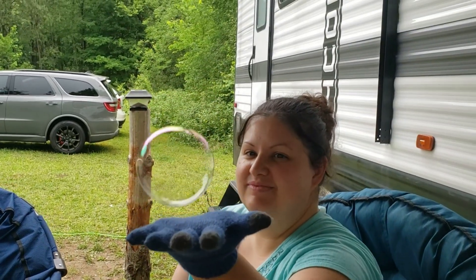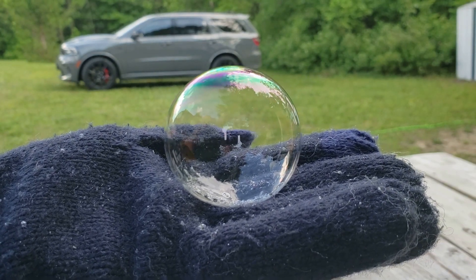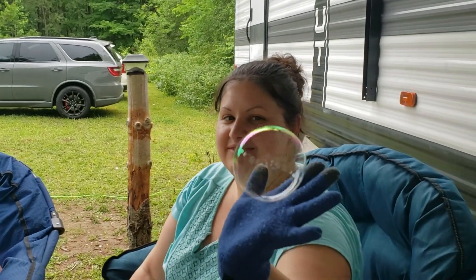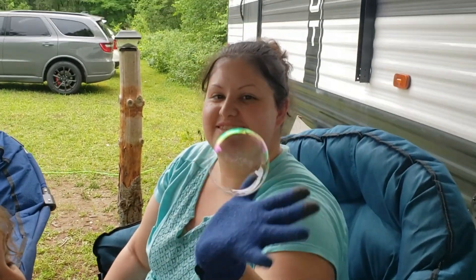Curious how these bubbles can do this? Bubbles are air trapped inside a thin film of water and soap. They pop once the water evaporates. Sugar binds to the water molecules, helping it from drying out or evaporating as fast.